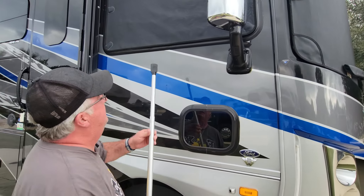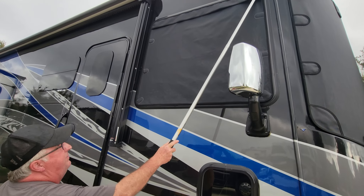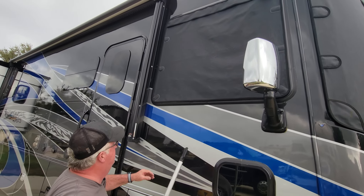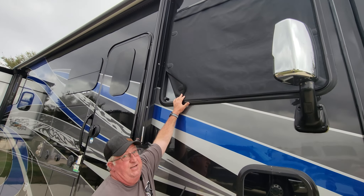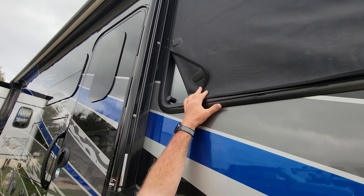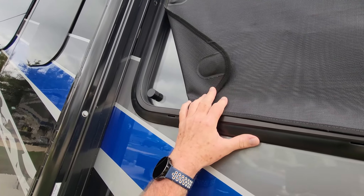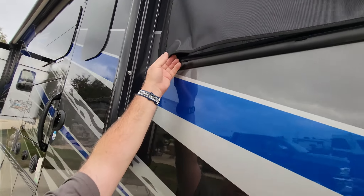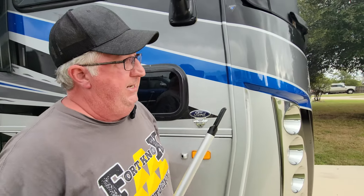We also went ahead and got the side shades as well. These are a little bit different — they go up the same way and go up really fast, but the magnets are on the outside. The reason for that is there's just no way to install them on the inside with these type of sliding windows. Again, you can hear it snap into place.